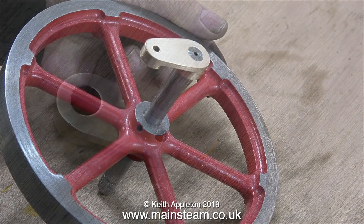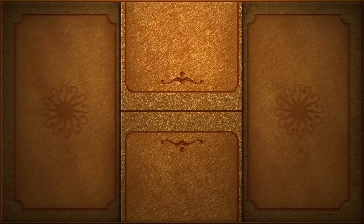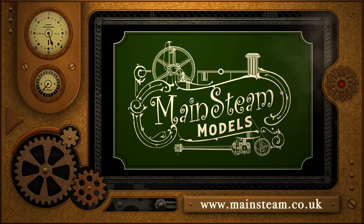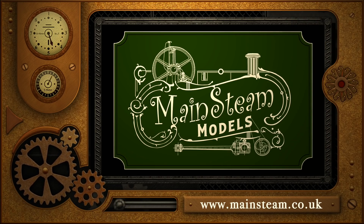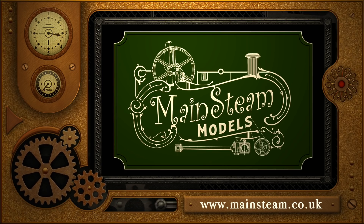I heated the part to break the Loctite seal and now we just have the crank web sitting on the bench — the crank web is now ready to fasten to the crankshaft permanently. Thanks for watching and I hope you found it useful. Please take the time to visit my Mainstream Models website, click on the video playlists section, and you'll find it easy to find other videos you may like to watch.